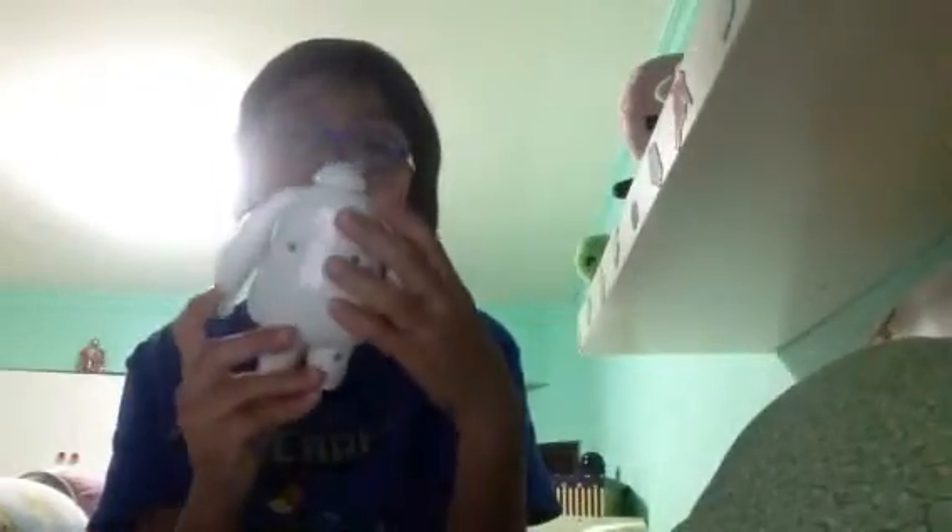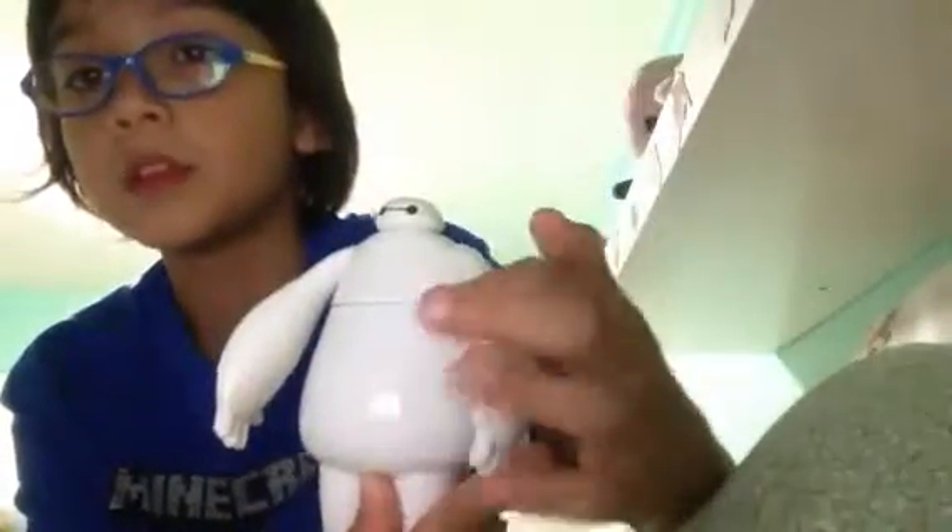It is pretty cool. It looks exactly like Baymax. There's his eyes and his knee right here.